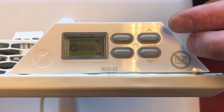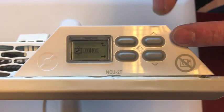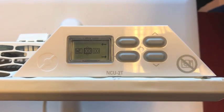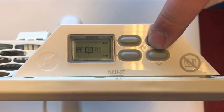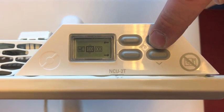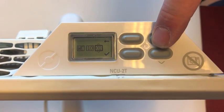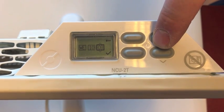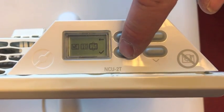Today it's Wednesday. I press up until Wednesday, confirm, and press next. Now it's 10:15. I go to 10 and then 15 and confirm.